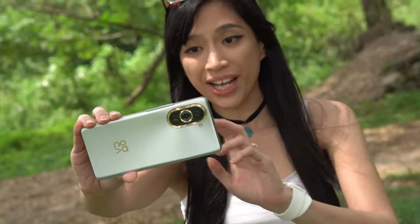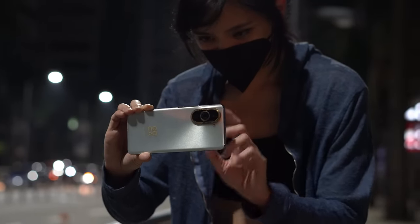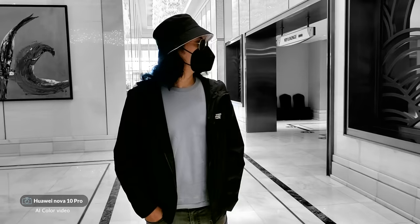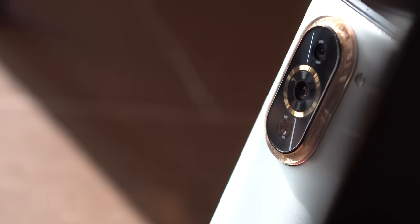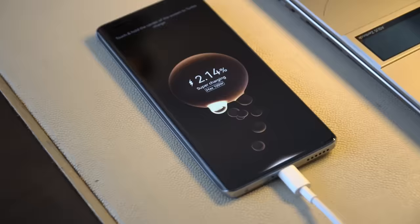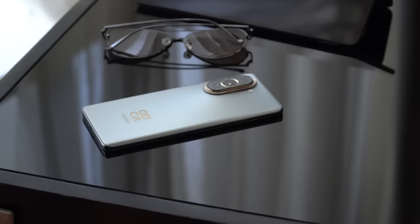The Nova 10 Pro claims to have one of the best selfie cameras around, and having used both front and rear cameras quite extensively, I can highly recommend it to casual content creators. Apart from offering high-quality photos and videos, it's equipped with technologies and features that help elevate your shooting experience. From its elegant design, versatile and balanced cameras, to 100W supercharge, the Huawei Nova 10 Pro isn't far off in calling itself one of the best selfie cameras around.